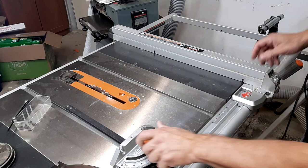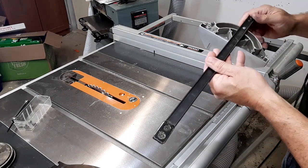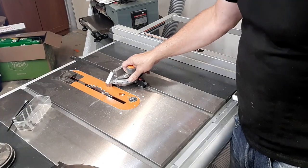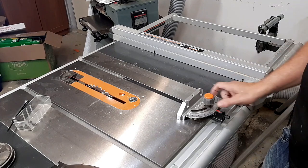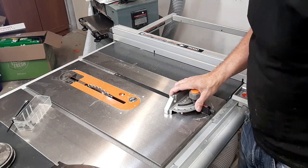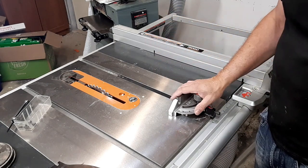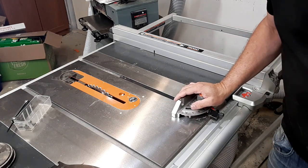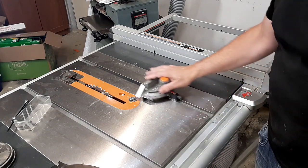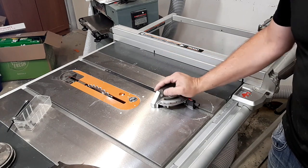There have also been some complaints about the miter gauge. I think pretty much any saw you buy these days doesn't come with the best miter gauge to begin with. From all the saws I've owned, this one is actually the best miter gauge I've ever had, so I can't really comment negatively on that. You can always buy upgraded miter gauges for your table saw, such as the Incra, Rockler, or Kreg — there are different types available.